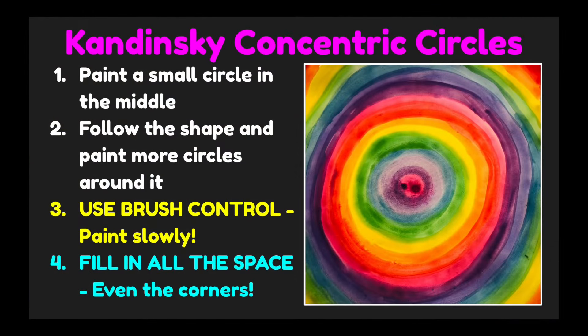Let's go over the directions one more time. Start by painting a small circle in the middle, then follow the shape and paint more circles around it. By doing this, you're creating concentric circles. We're going to try to use brush control today and paint slowly with our paintbrush. Make sure you fill in all of the space, even the corners of your paper.